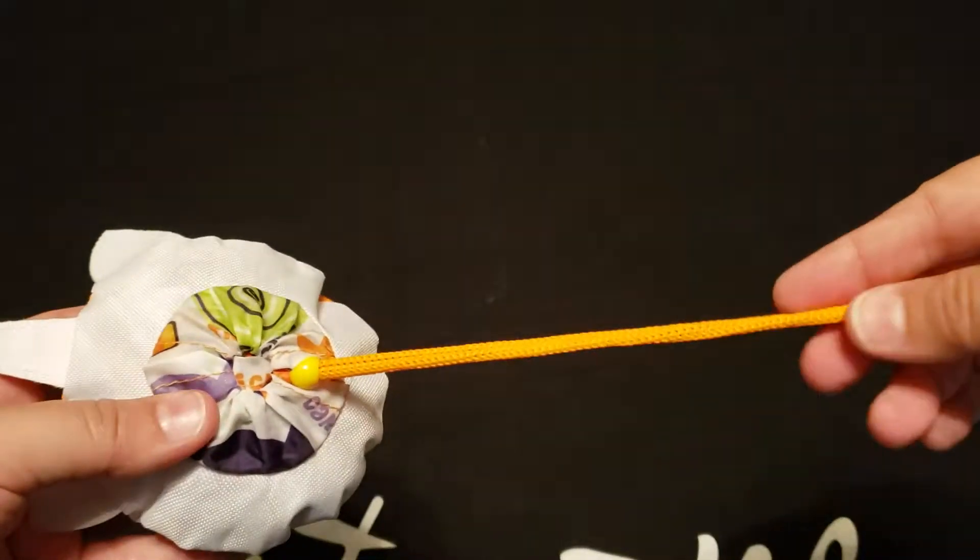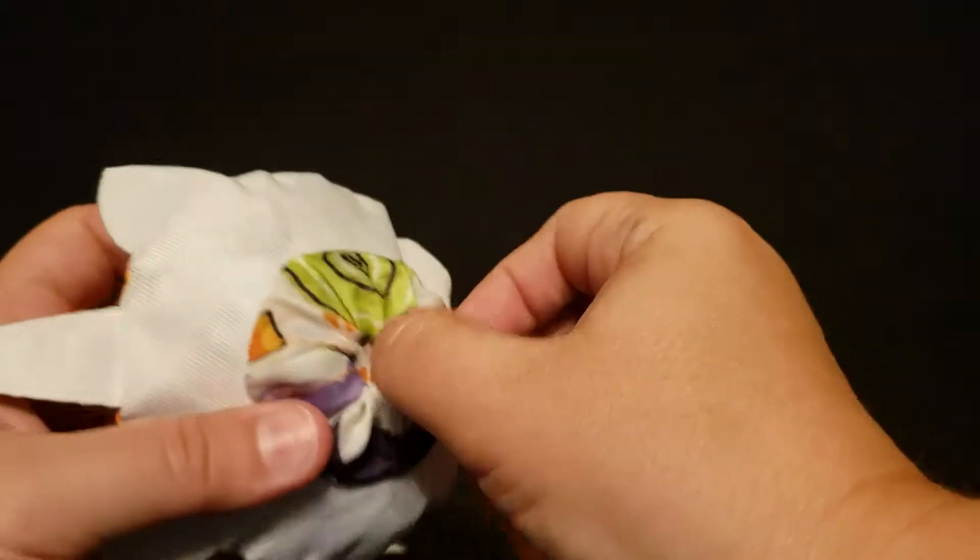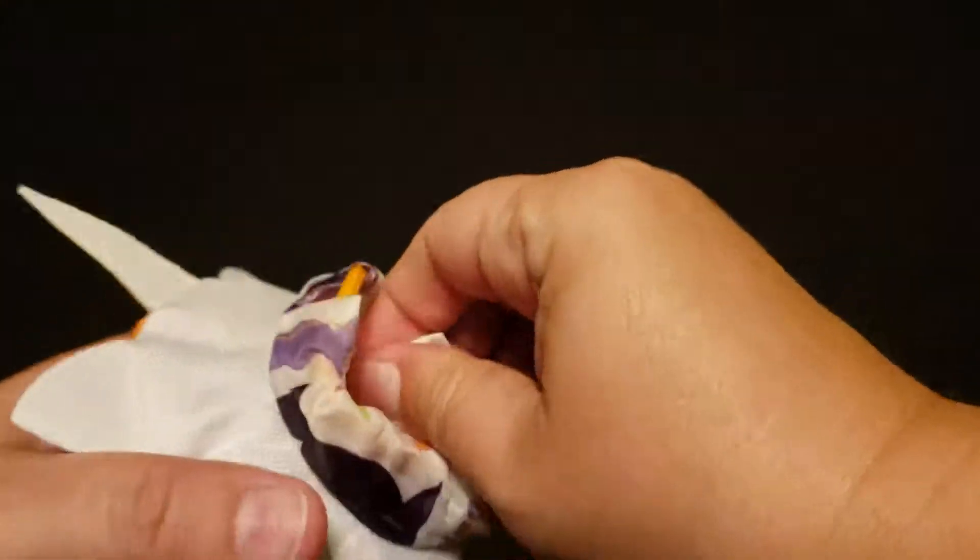As with the other fold away totes, you have the string, you pull the bead away, reach in, and just unfold your tote.